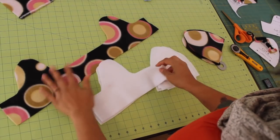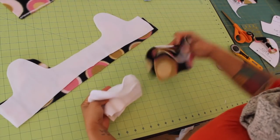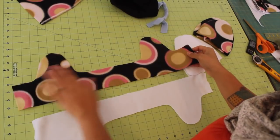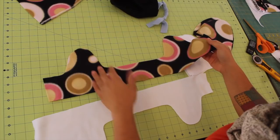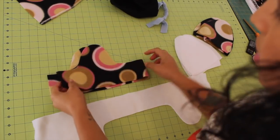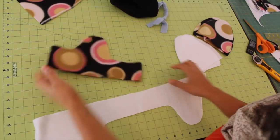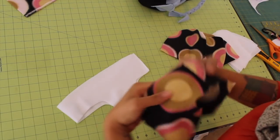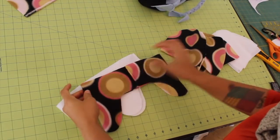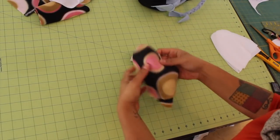Once you've cut out all your pattern pieces, you should end up with two that look like this and then four of these and four of these. Now take your longer pieces with the pretty side facing up — I usually put the fuzzier side going this way. You're just going to fold it here and match up these two short ends, and use a quarter inch seam allowance to stitch this edge up. Do the same thing for your other piece. So once sewn up you can see that's going to be what your headband part looks like with the ear flaps. You can now set that aside and start working on the top part of the hat.